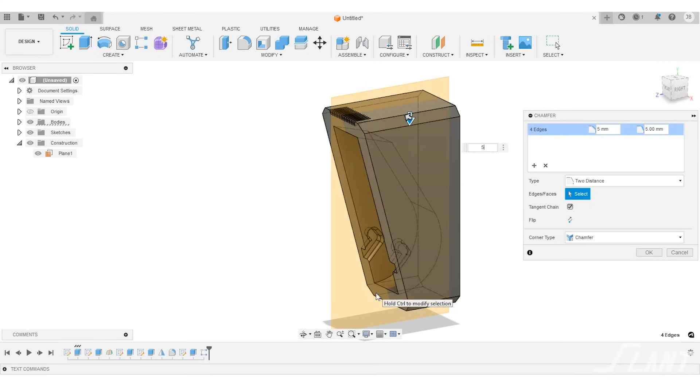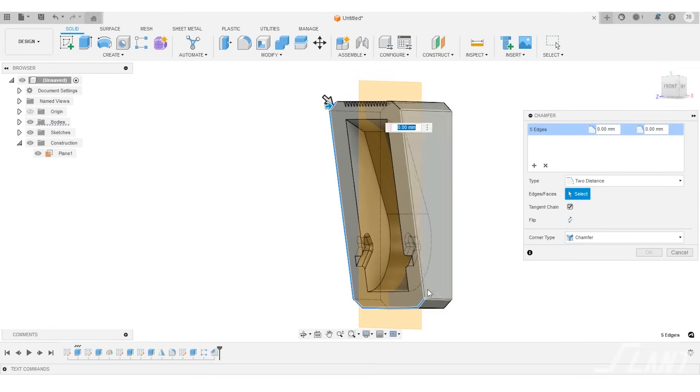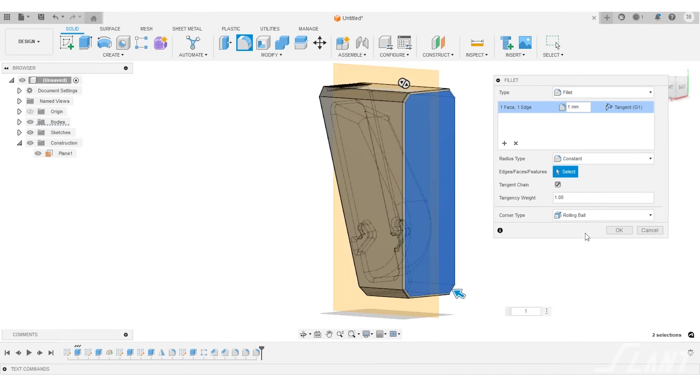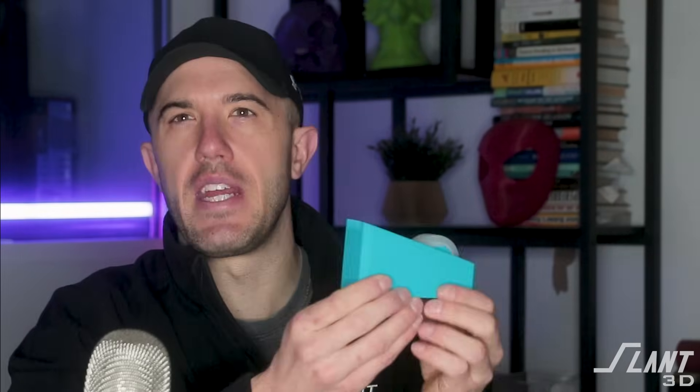The overall shape follows standard 3D printing practices where we used chamfers in a lot of places, especially for the outer edges, because they just look good and they eliminate any sort of elephant's foot and that kind of thing when mass producing these. You always want to eliminate any options for failure inside of a 3D print as often as you possibly can.